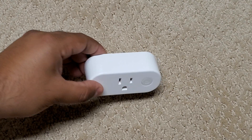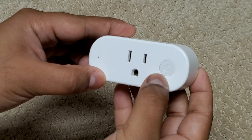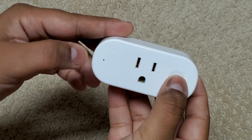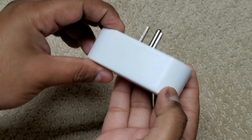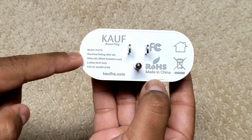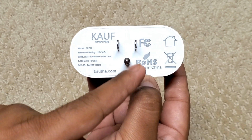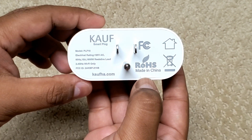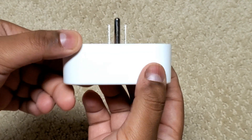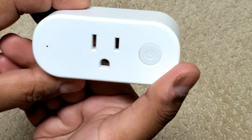Moving on to the device itself, we have a standard US power plug in the center, a power button at the right, and an LED light at the left. On the back we see the model number PLF10 and the specs. The device is pretty unremarkable in design, which is fine — it looks like a generic smart plug, and the button press feel is fine as well.